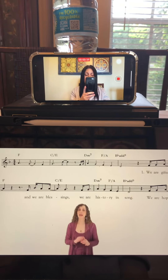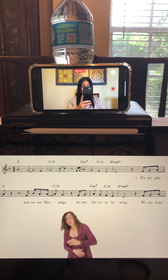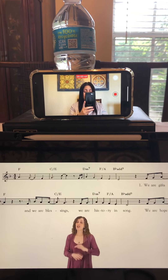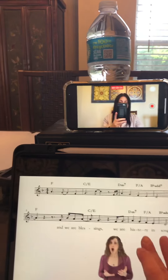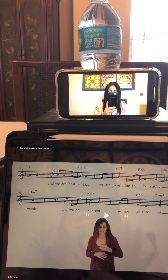Now I'm going to demonstrate a little bit: "We are gifts and we are blessings. We are history in song." And then you would continue like that for the entire piece until it's completed.